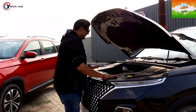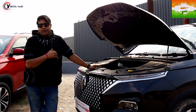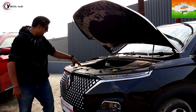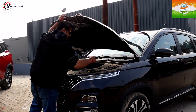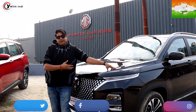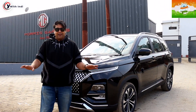Same safety, same standard, no cost cutting whatsoever. Generally, companies change their models and downgrade safety features in manual variants, but MG in the Hector is not like this. The safety standard is consistent across the board — the front impact protection has no compromise either. No cost cutting, nothing — everything is the same.